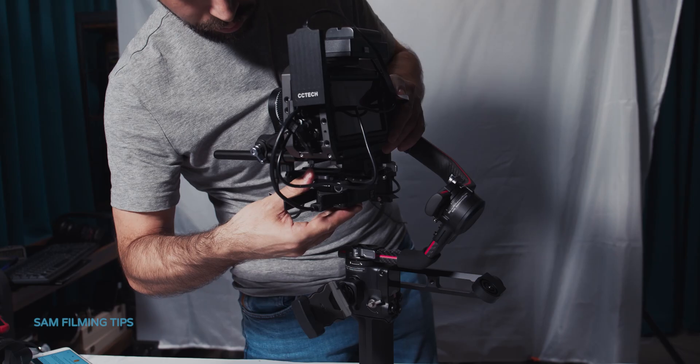You should balance the gimbal only after everything has been mounted. Balancing is essential for proper operation and to avoid motor struggling and overheating. Make sure the gimbal is powered off when doing this, and make sure all accessories are mounted on the camera. If you add or remove anything, you'll need to rebalance. Balancing is done in four steps — make sure you follow this exact order.